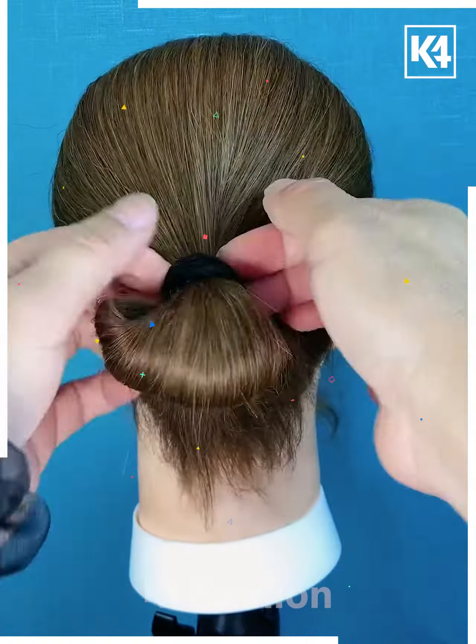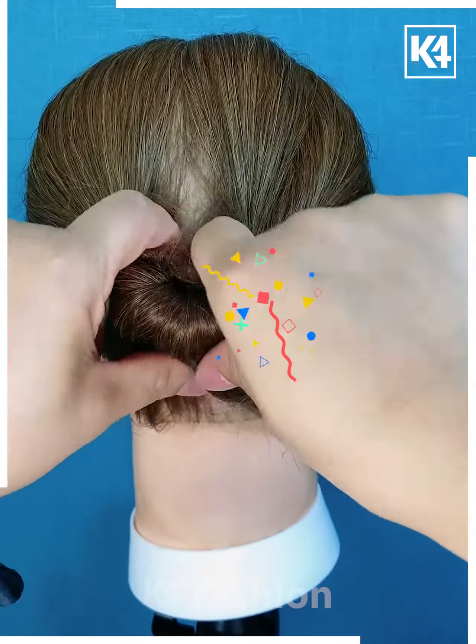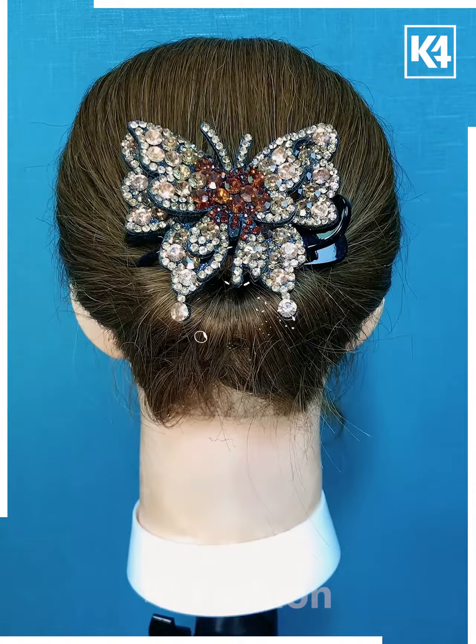Take a low ponytail and fold it inwards at once, then use a clip to secure it as shown in the video, and your hairstyle is ready.